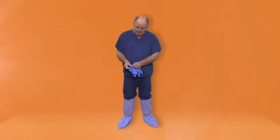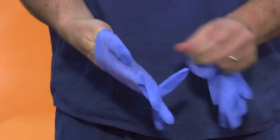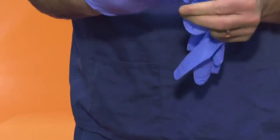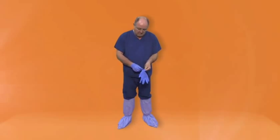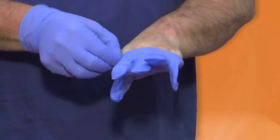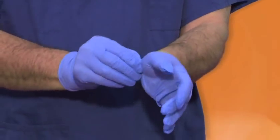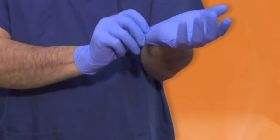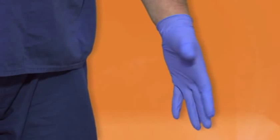Inner gloves. You should only use nitrile gloves. These should be put on one at a time. If you experience any breaches in your inner gloves, remove and start again.